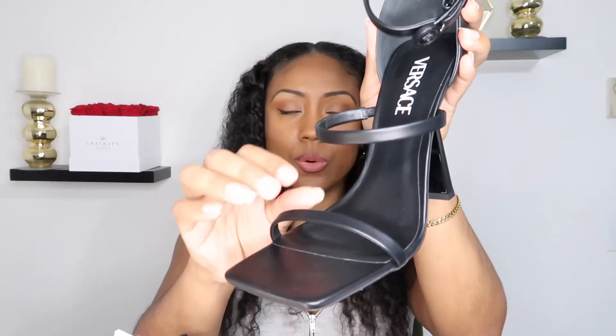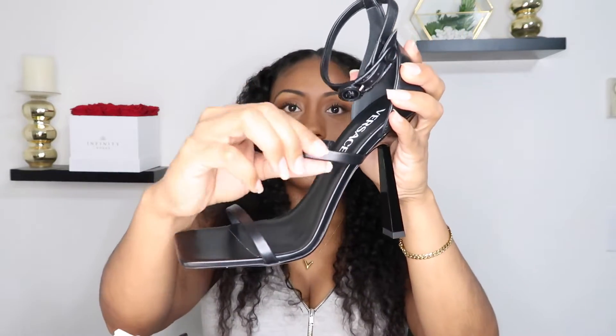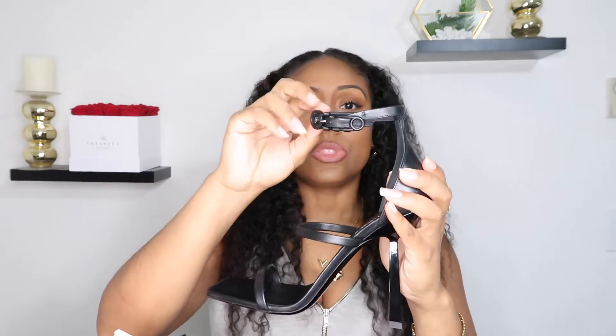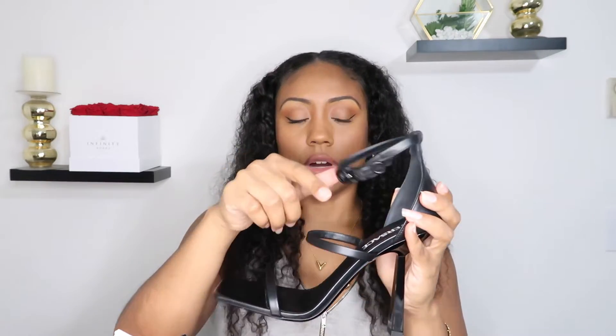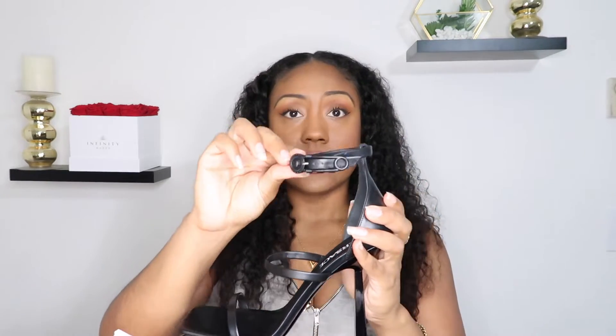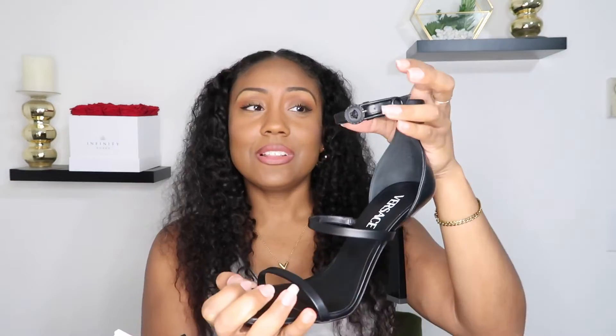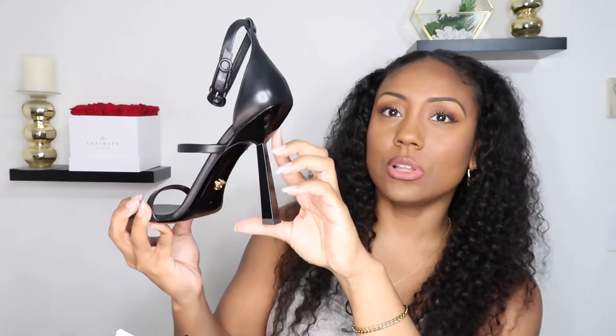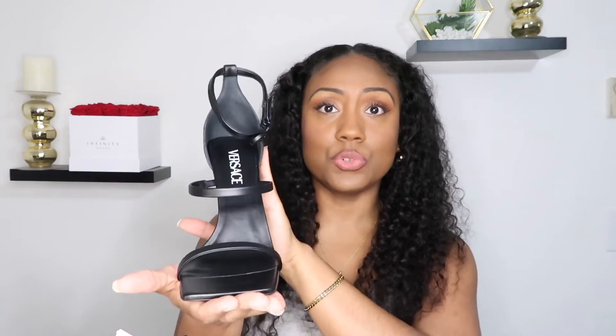Of course there's the name Versace on the insole. As you can see, it's got three straps: one that goes around the toe, one around the center of the foot, and one that sits slightly above the ankle. These sit higher above the ankle versus some that sit just around it or below it, which I think elongates the leg. This is definitely going to be a summer shoe for me — I love shoes with ankle straps, I think they're so classy.